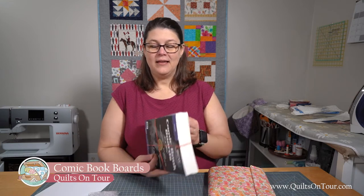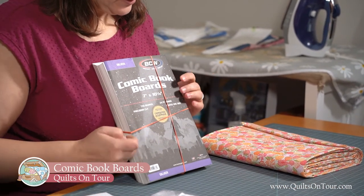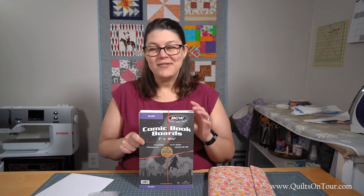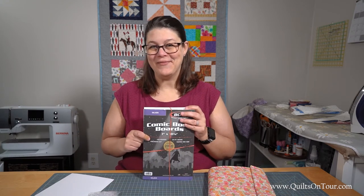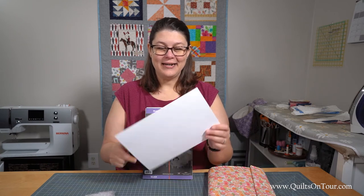I use these comic book boards, which I got off of Amazon. They're relatively cheap — there are a hundred boards in this pack and I've used about half. I'd love to use them all, but I don't have that much fabric stash yet. They come just like this, like a thin cardboard kind of thing.